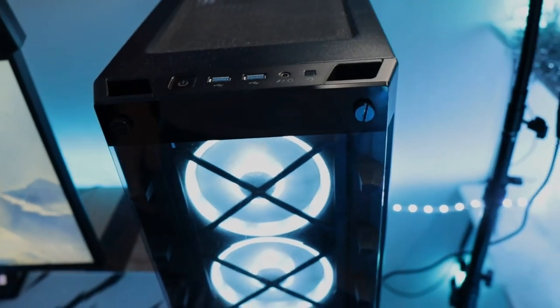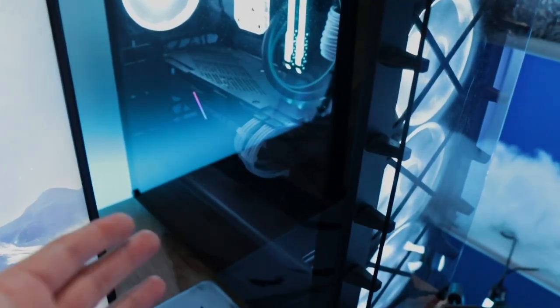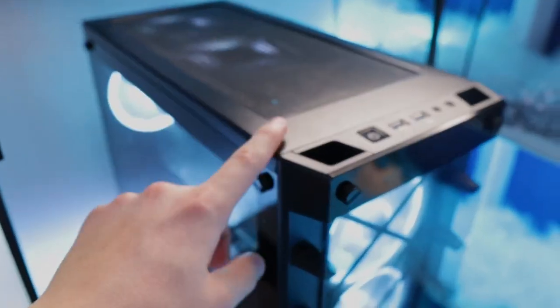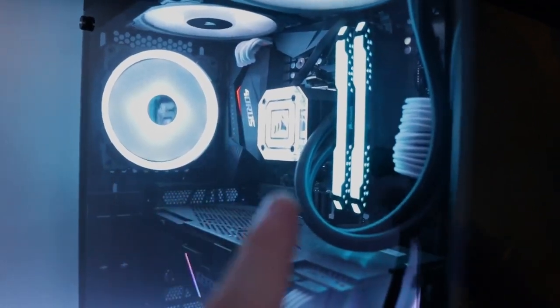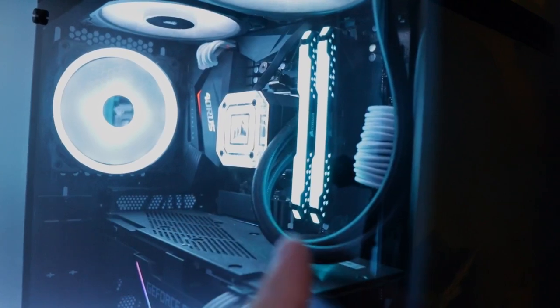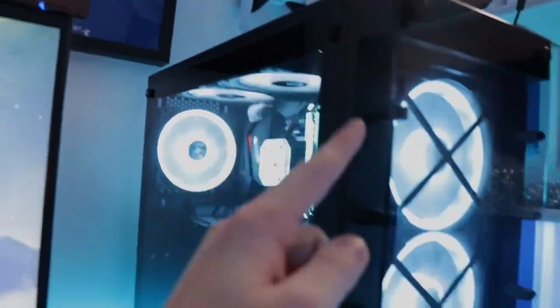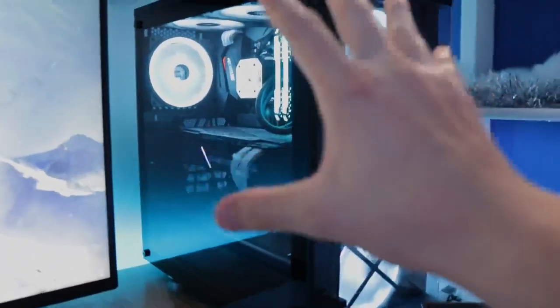Moving over to my PC — I'm still rocking the same build I've had for the past two years with no issues, though I am starting to notice frame drops on stream. I'm looking at maybe getting a 40-series or upper 30-series GPU, plus a whole new case. Currently I have the Corsair 465X case, a Ryzen 7 5800X CPU with a Corsair Icue Capellix AIO, 32GB of DDR4 3600MHz RAM, six LL120 fans, and a 2070 Super with white cables.